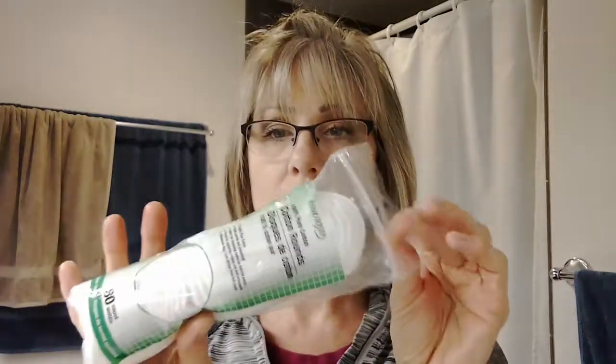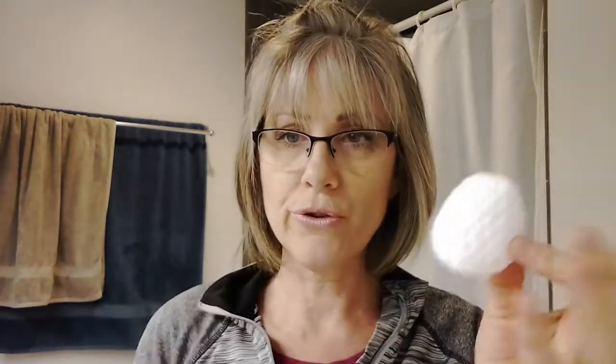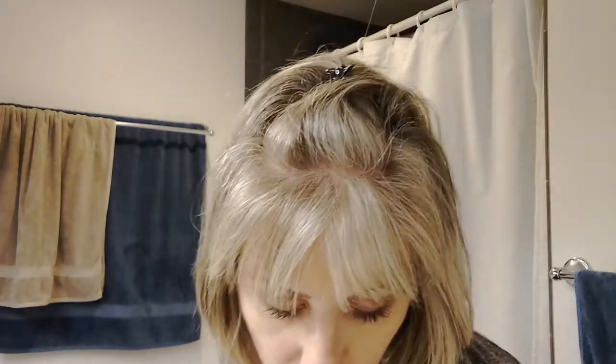I'm using tap water and these square cotton rounds that you get at the Dollar Tree or wherever. It's kind of late at night and I'm shooting this in my bathroom — I have not changed my hair color, it's just the fluorescent lighting. I'm going to show you how this works because I didn't get to show you in the last video, so I started a new one. Just put a little bit on there, but shake it first — you have to shake it because the oil and water separate.